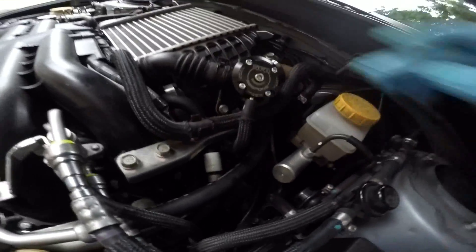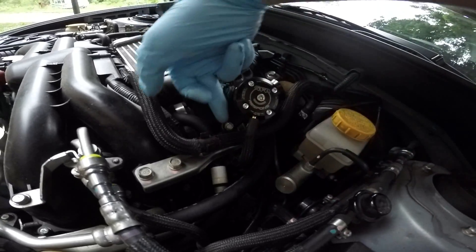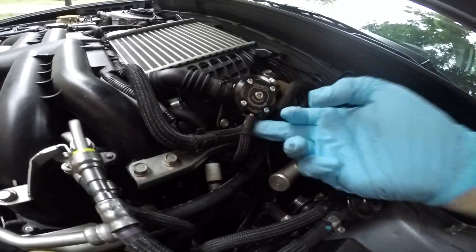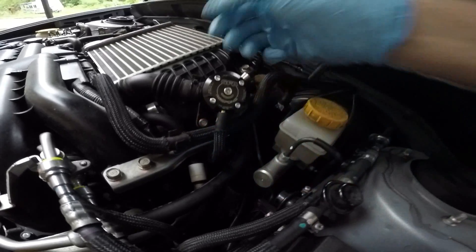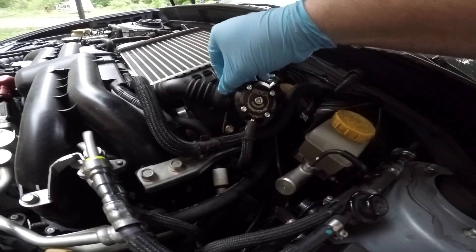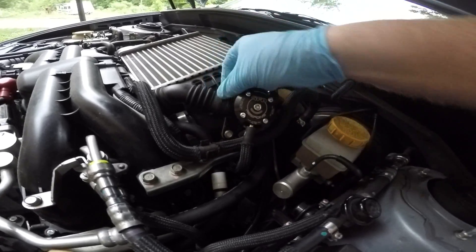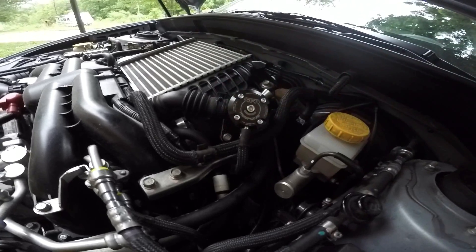The install is ultra simple. You undo a bolt here and a bolt here. Pull this vacuum line — you just wiggle it around and pull it off. Take a pair of channel locks or pliers, grab this clamp and slide it all the way back. Then with the other hand you can slide the blow-off valve right off.